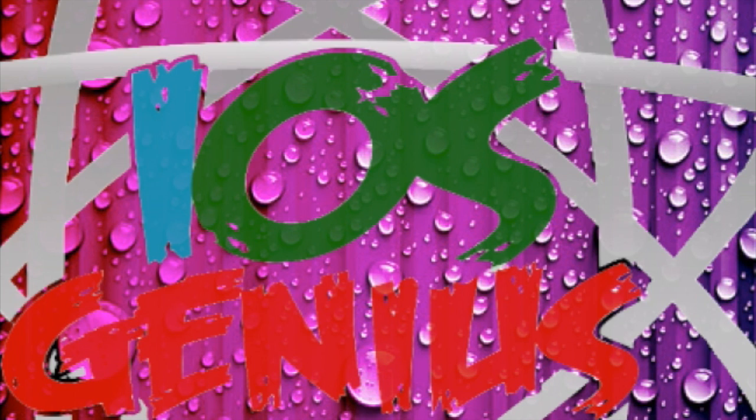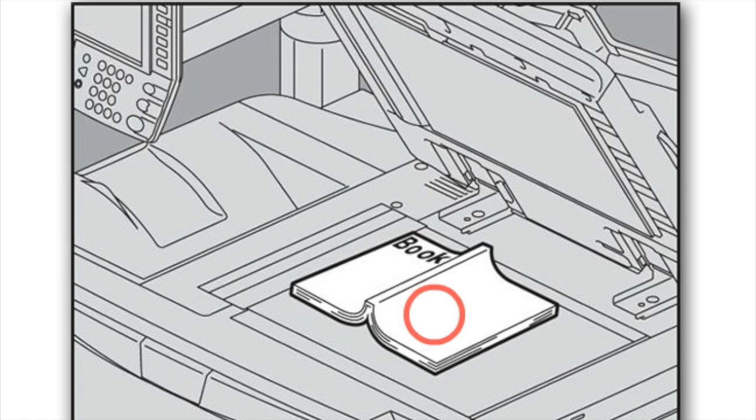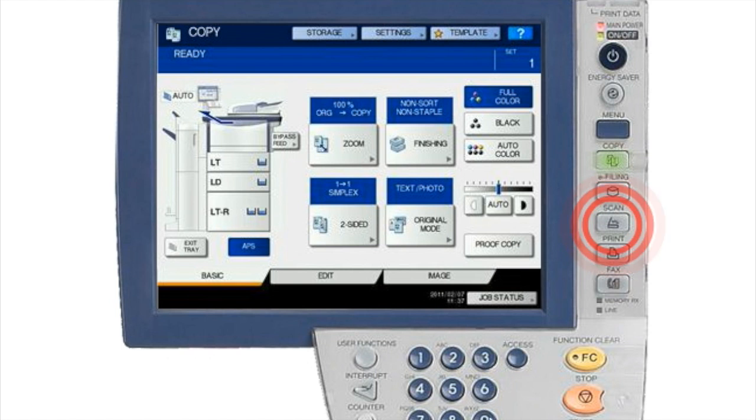We're going to go ahead and open this app I have created. Basically this is your scanner copier — you can actually do it on the flatbed itself, or you can do it through the ADF on top if you have multiple additional pages. We're going to continue to the next screen, where you'll see a scan option listed — this is where you're going to scan your documents. Once you're ready, select Scan.